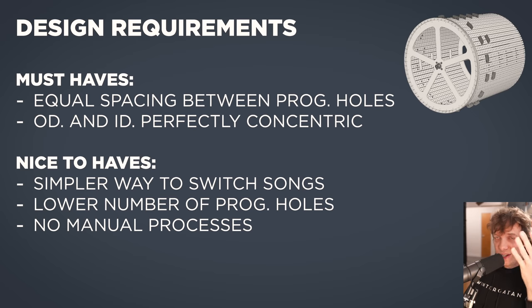If we turn them around we can turn them into design requirements for our new design. The must-haves are equal spacing between programming holes so the music is tight, and we need the outer diameter and the inner diameter to be perfectly concentric. These programming plates require a perfectly precise inner diameter because of the click function — the feet grab onto the underside of this curve. Then we have the nice-to-haves: a simpler way to switch songs, a lower number of programming holes to machine, and no manual processes.